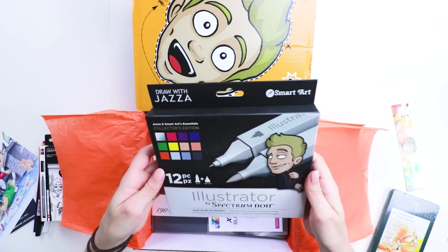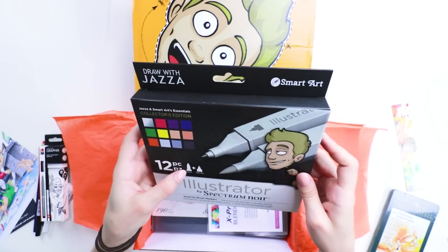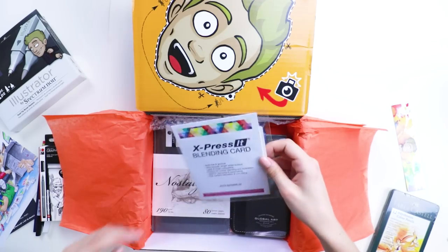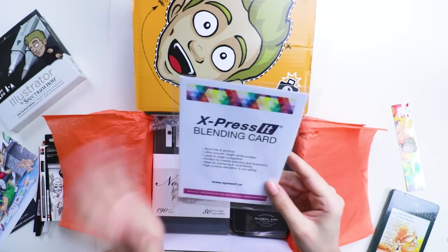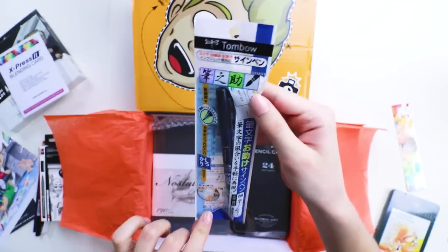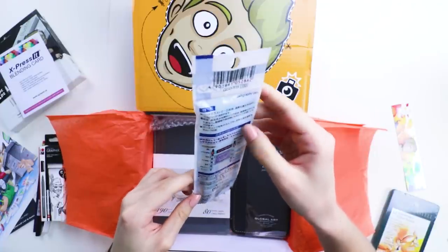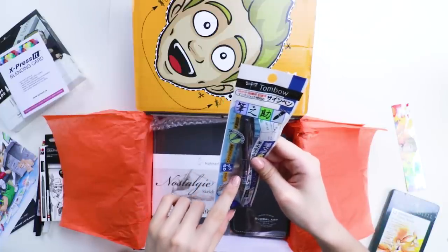Draw with Jazza Spectrum Noir Illustrator Markers! Sweet, brush tips! Twelve of them with skin tones too — I dig it! Express It blending card — this is my absolute favorite marker paper ever, and I'm thrilled that this was in the box! And I'm pretty sure this is the Tombow Fudenosuke Marker Pen. I love these — I actually have two of them already!